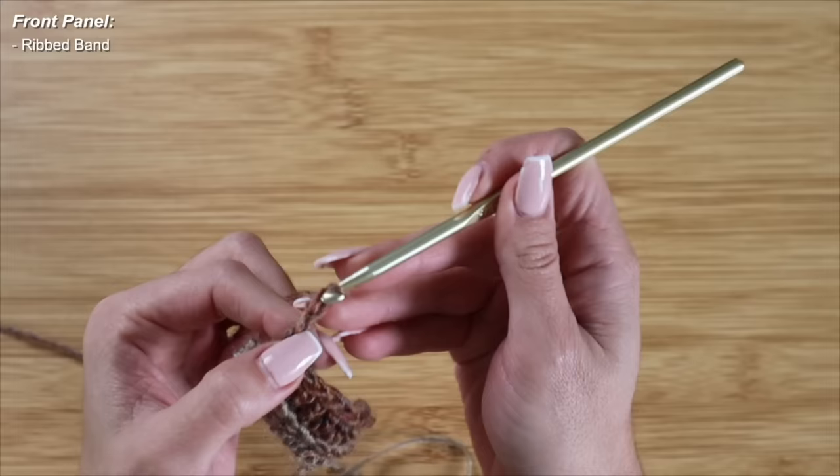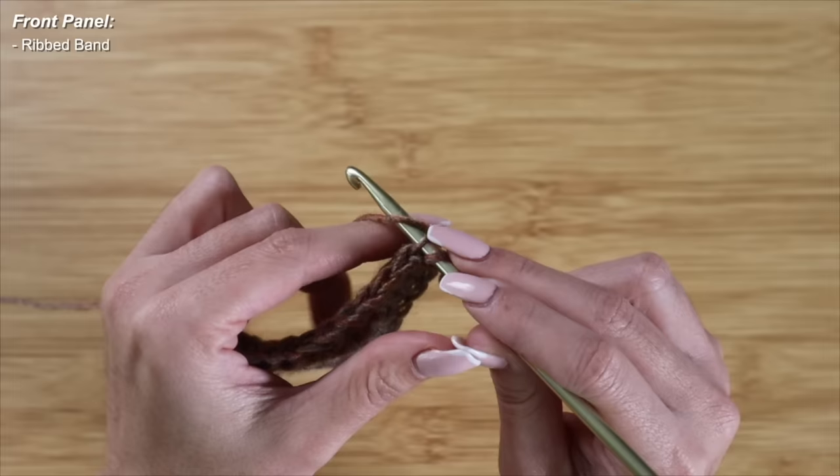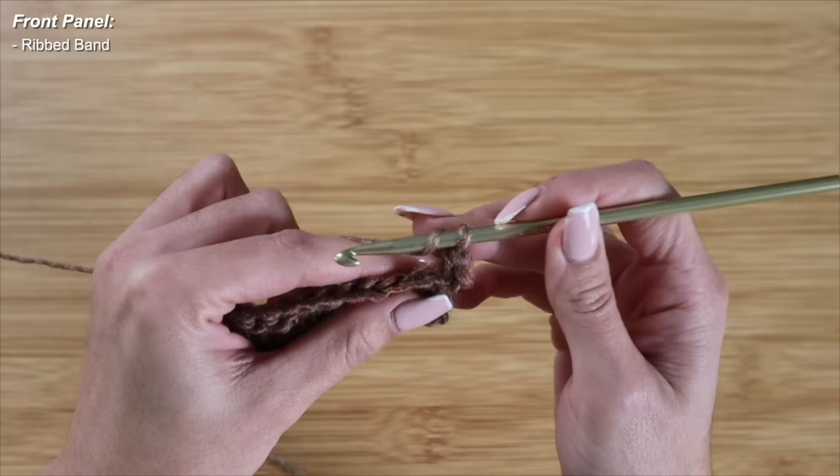For row 3, I will always start off with a chain of 2 and turn my work. Just like row 2, I'm going to yarn over and pick up only the back loops on every single stitch, finishing out each double crochet. Yarn over, back loop only, and double crochet.